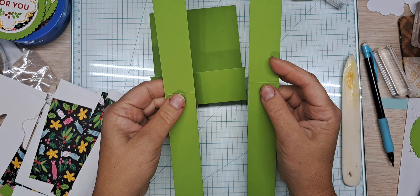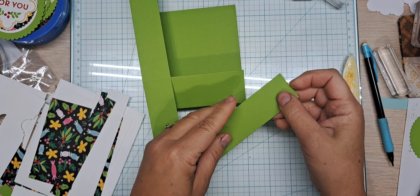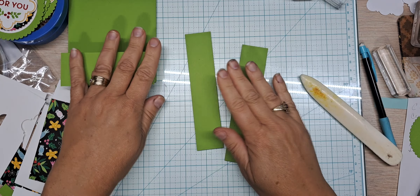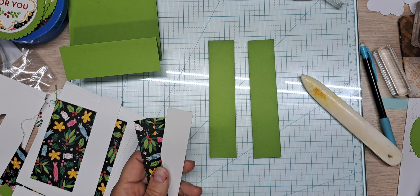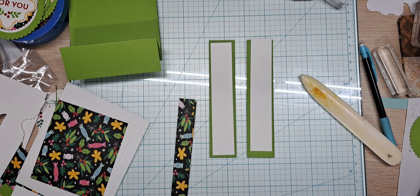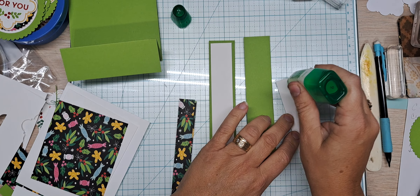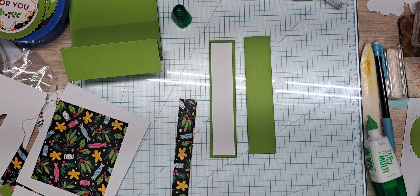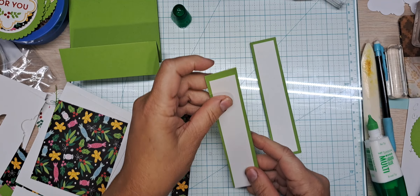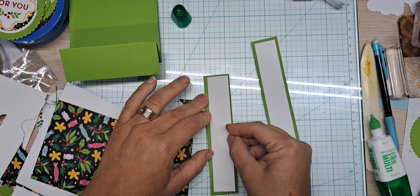Next we have our two panel pieces, which are one and a quarter by eleven, just scored in half at five and a half, and we have already done our scoring. Our first layering piece is in basic white, and we are going to glue those down using the large bottle of Tombow. When you glue these down, make sure you have your score line at the top, as the back side is just solid. These pieces are one by five and a quarter.